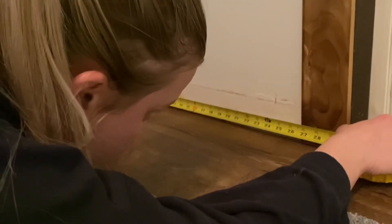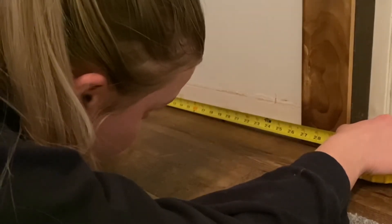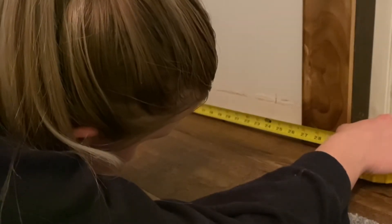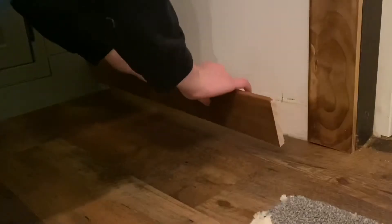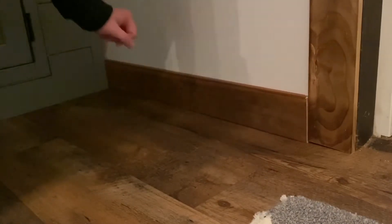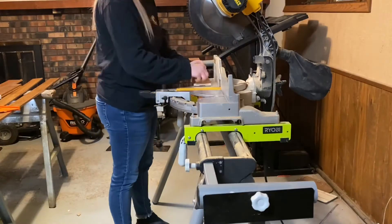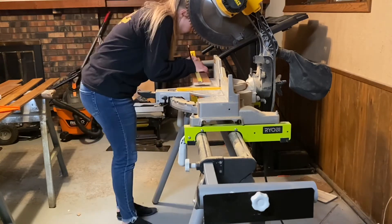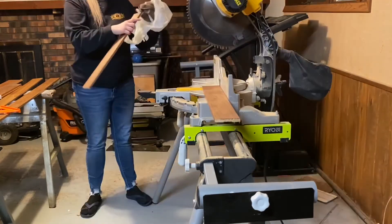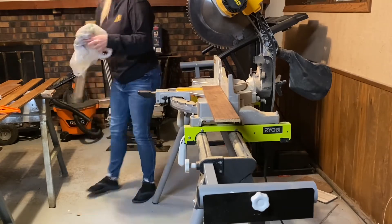Another indication that I'm not a professional — just a DIYer — is that I take entirely too long staring at the tape measure to determine my measurement and make sure my cut is correct. A little tip: after I make my cuts I go ahead and re-stain my edges so everything flows together nicely, and I keep the cloth from when I previously stained.